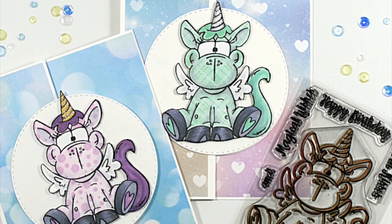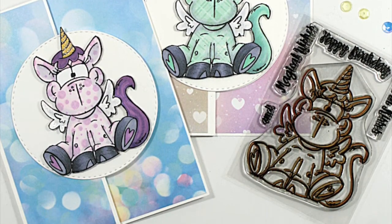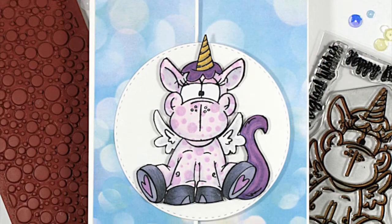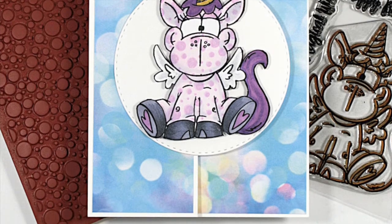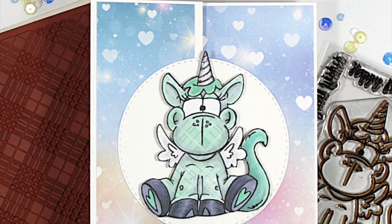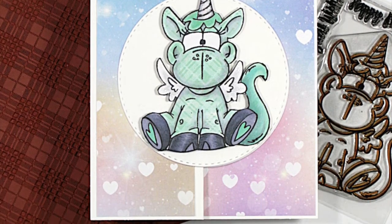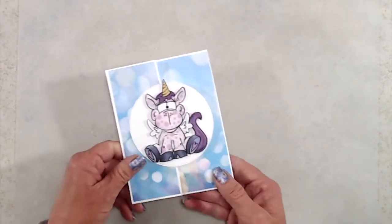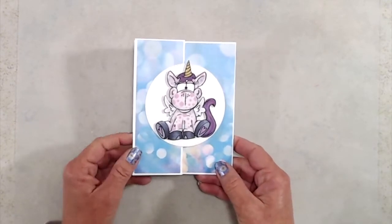Hi everyone, it's Kathy. Thank you so much for joining me today. Today I'll be sharing how to create a Z Fold card and I'll also share how to add some polka dots and plaid to the super cute unicorn from the new Unicorn Kisses stamp set. I'll also be using the new bokeh paper pad as well as the stitched and pierced circle dies.